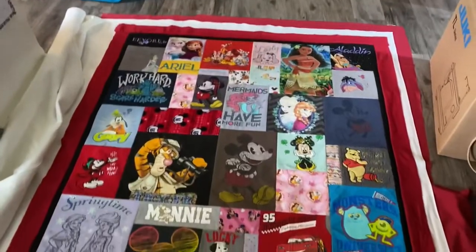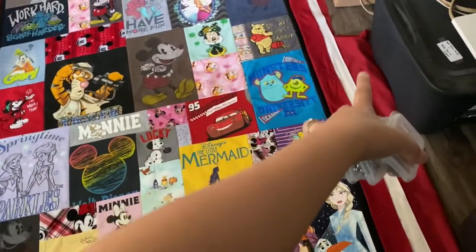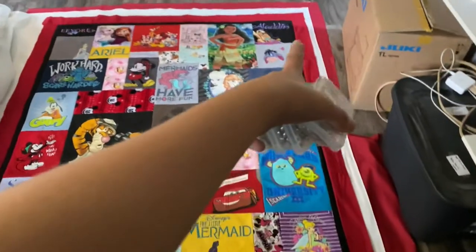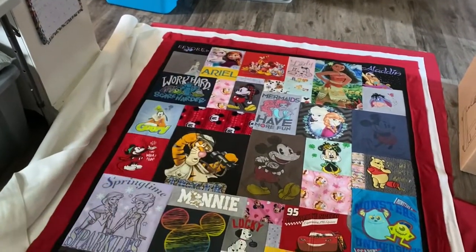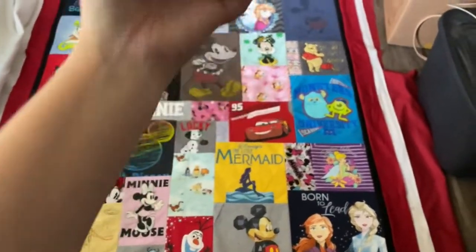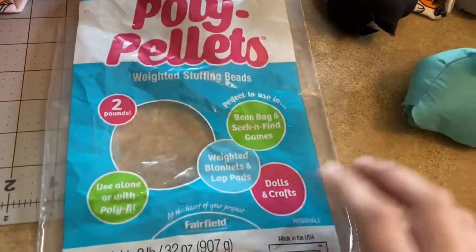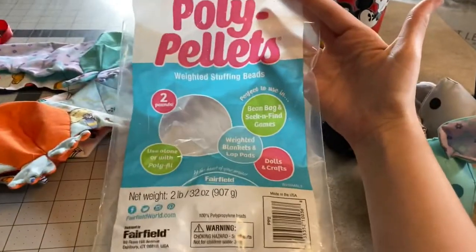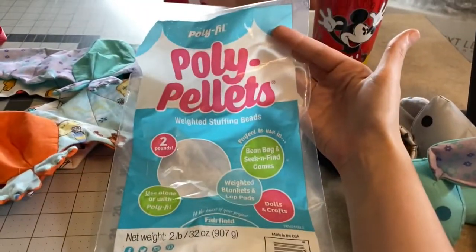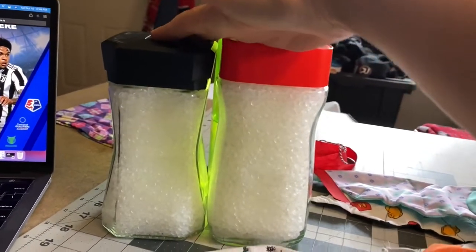Dan just helped me get everything laid out. I bought four yards of fabric to make sure I had enough for the back — I'm not making the same mistake I made with the Packer's quilt. Everything is laid out nice and flat, I have my pins, and now it's time to pin this whole thing together. The poly pellets finally came in! I bought a two pound bag since I didn't know how much I'd be using. I took them out of the bag and put them in little containers I'd been hanging onto — the two pound bag fits in perfectly.